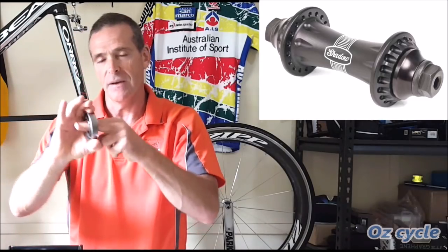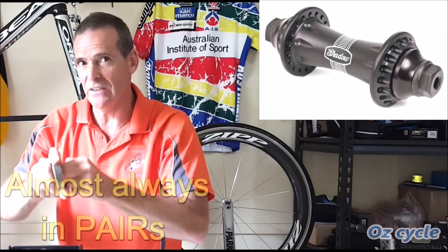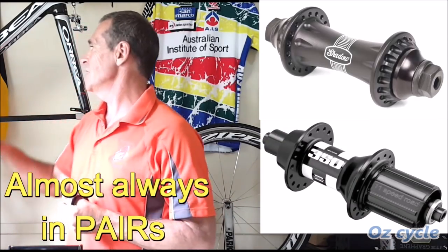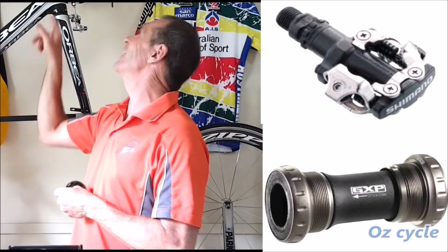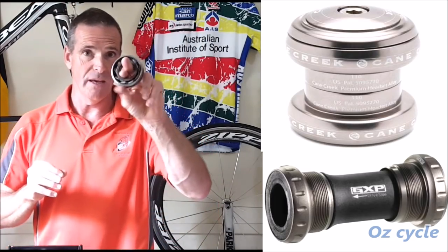Now, bearings in the bicycle — or in any situation — are in pairs. So you have a pair of bearings in your hub, two in your front, at least two in your rear, two in your pedals, two in your bottom bracket, and even though they don't rotate all the way around many times, we have two in our headset. So bearings are usually in pairs.